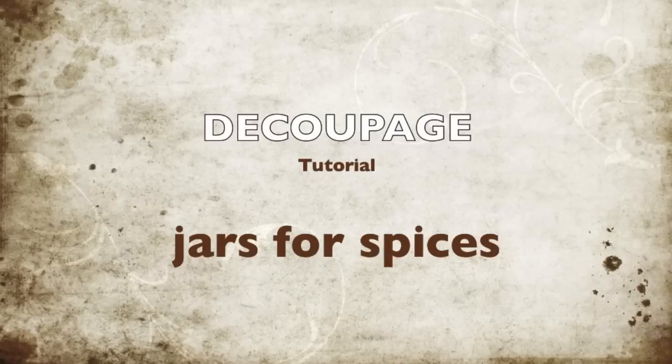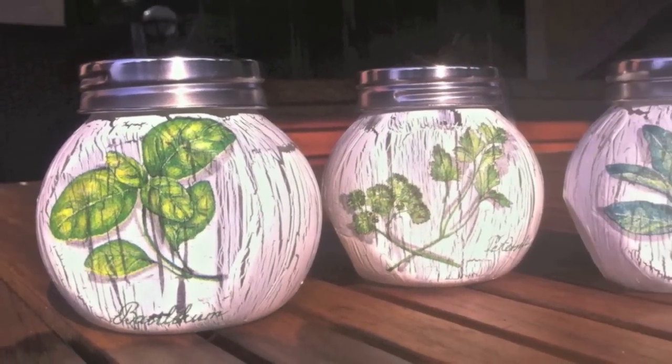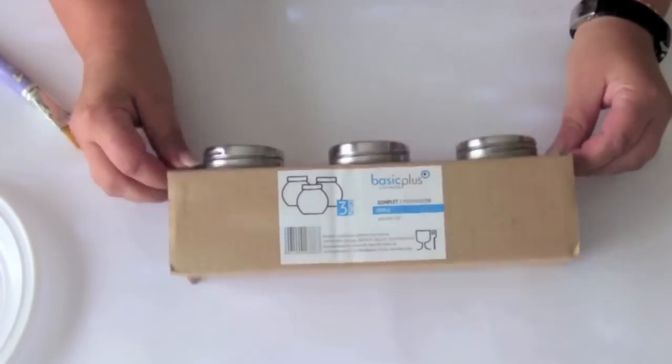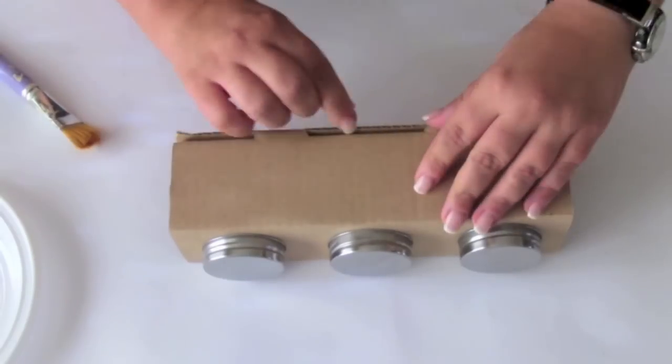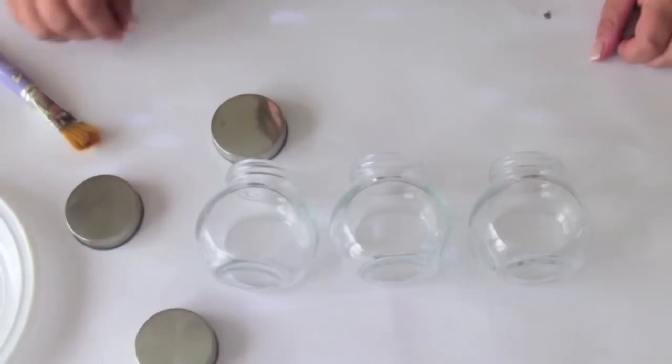Today I'll show you how to decorate small jars for spices. In the same way you can also decorate, for example, a bottle. Before you start your work, remember to wash the jars and dry them.